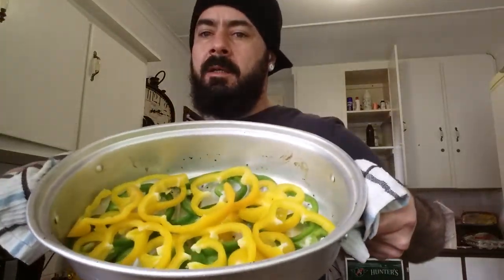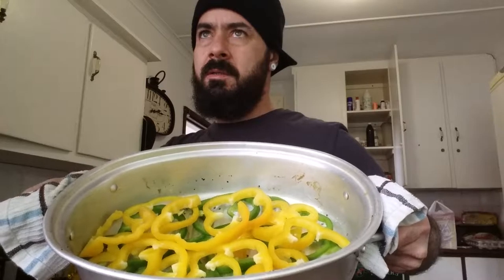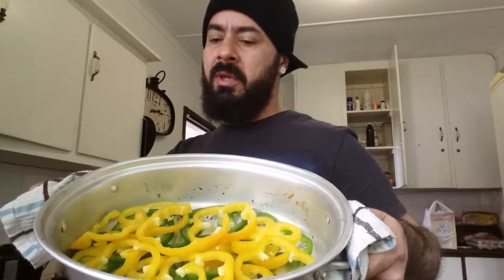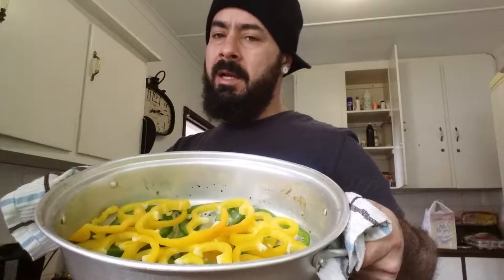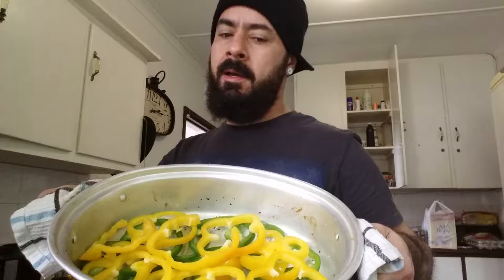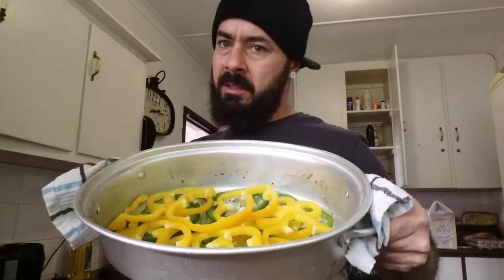I finished cutting the peppers and I'm going to put the pork on top and leave it to roast. The steam from cooking the peppers is going to penetrate the pork from underneath.